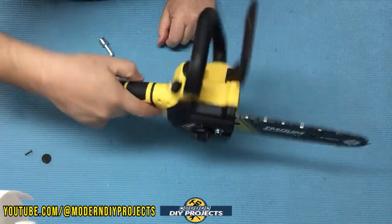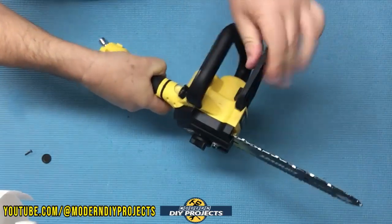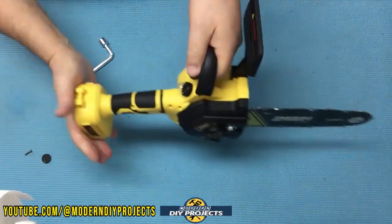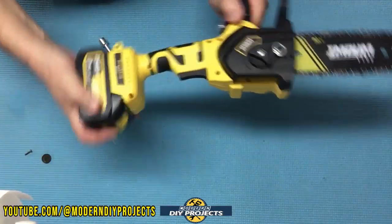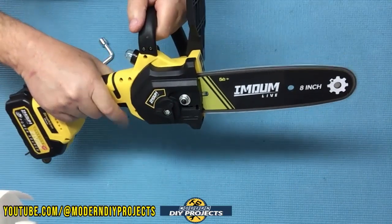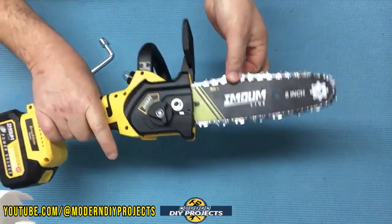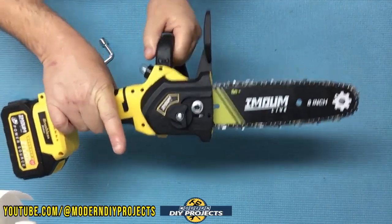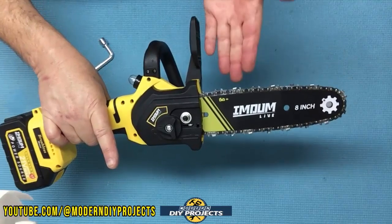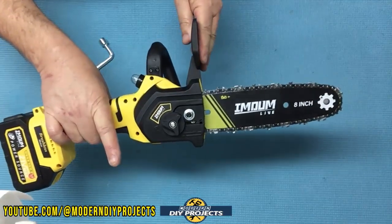Once fully assembled, that's how it looks with the handle and hand guard in place. To attach the battery, just slip it on from the bottom and press the safety switch. It runs very nicely and the chain is well tightened as it comes — no adjustment really necessary. If yours needs adjustment for some reason, just loosen the nut, adjust the tension knob, and you're good to go.